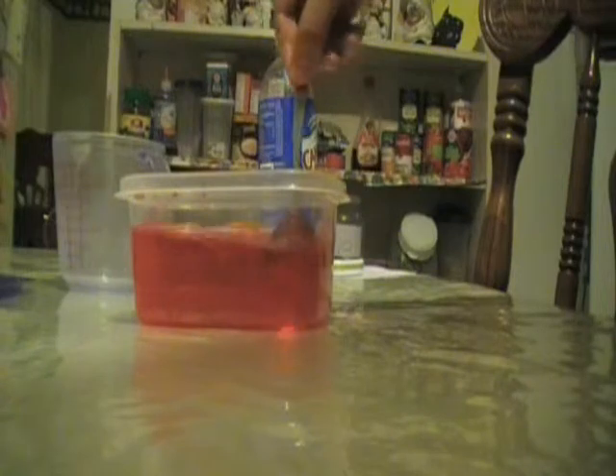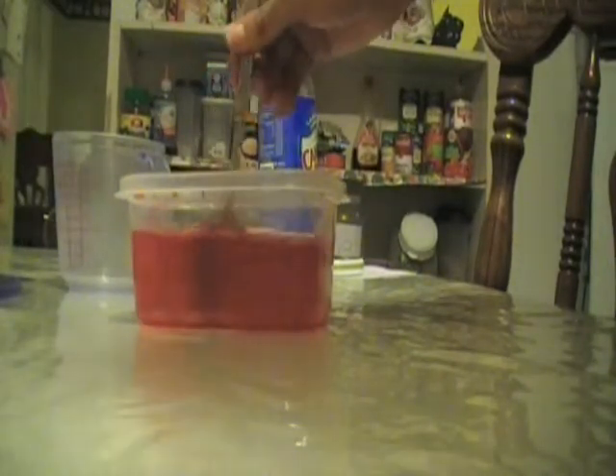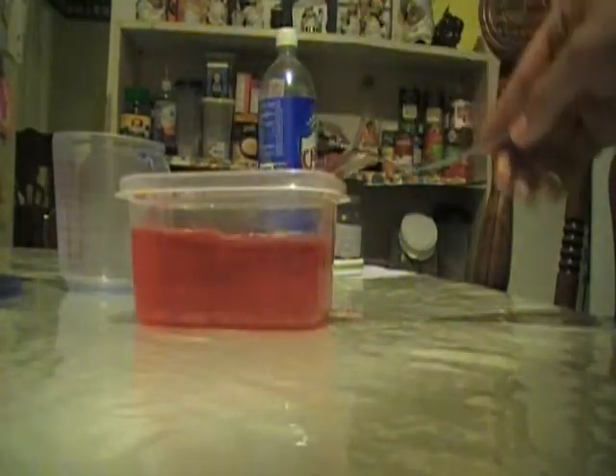Once refrigerated, you should make about four half cup servings. Now we're going to place the gelatin in the refrigerator, like so.